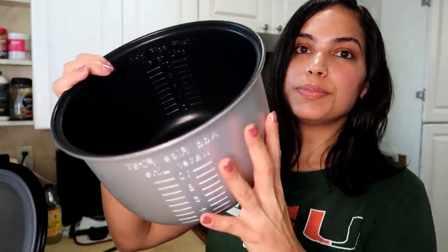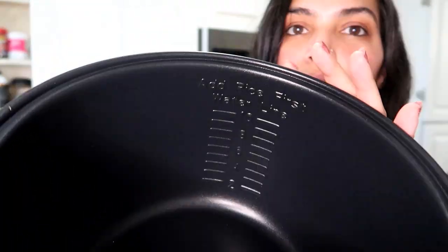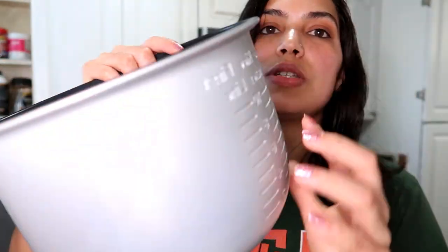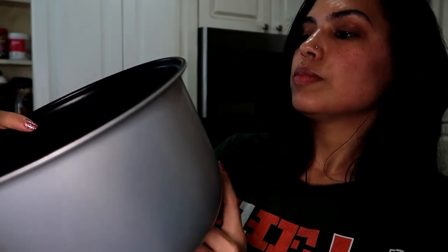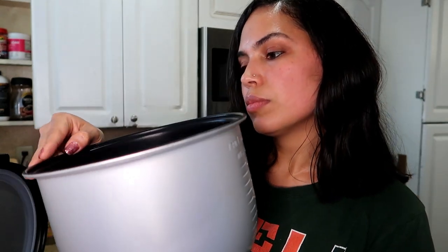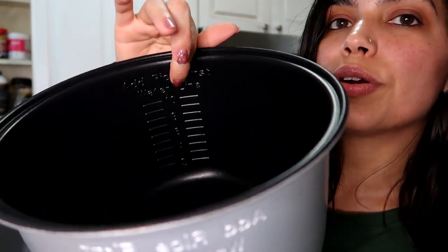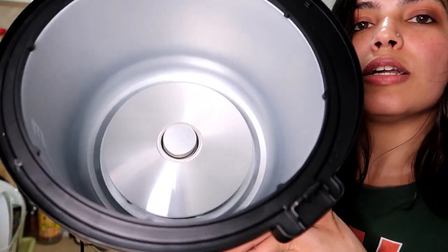This is the inner pot, and this is how it looks. It also has measurements on the inside, and you can see them on the outside as well — they're engraved. It says 'add water first' and then shows the water line. This is how the inside looks overall.